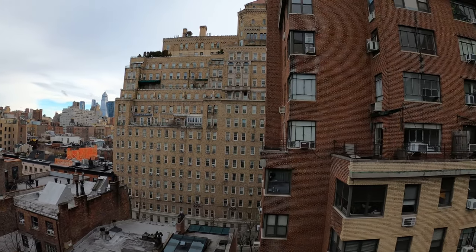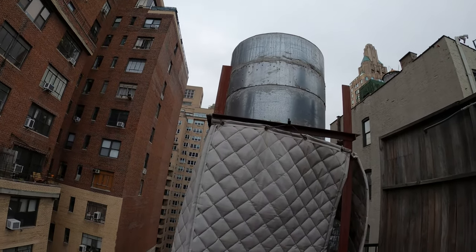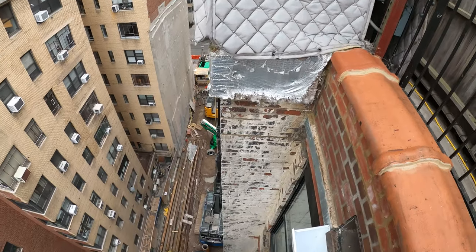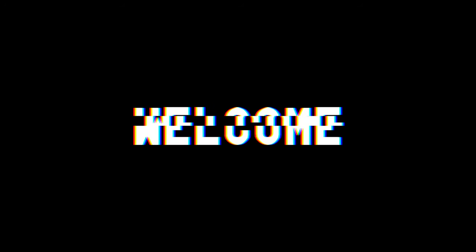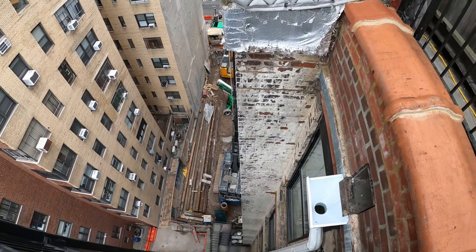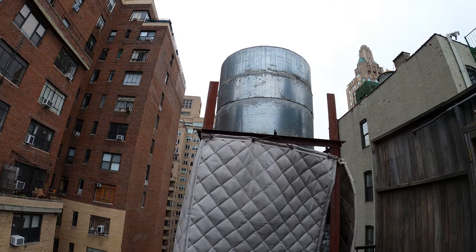Hello everyone and welcome to Jumper Man Tech, where we specialize in HVAC and helping you with DIY. Today we're going to be doing some maintenance on an exhaust fan, and we are quite a ways up. Thank you to everyone tuning in to Jumper Man Tech — today we're going to be doing some maintenance on this exhaust fan.